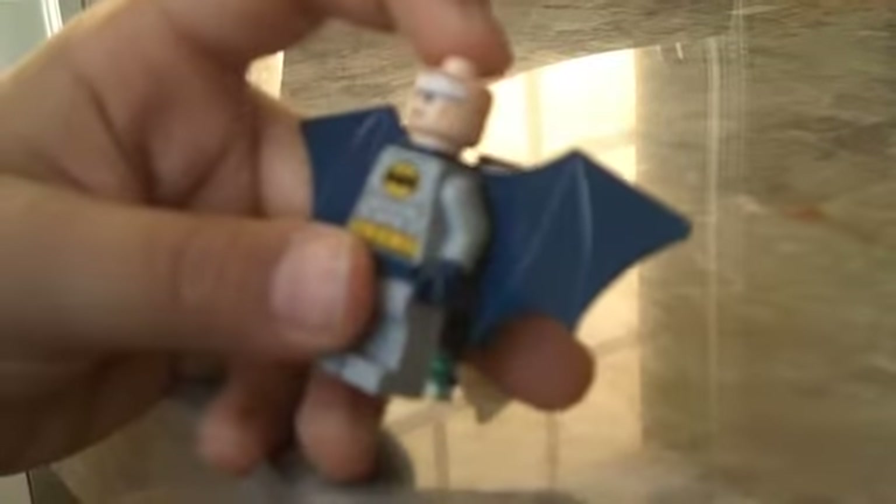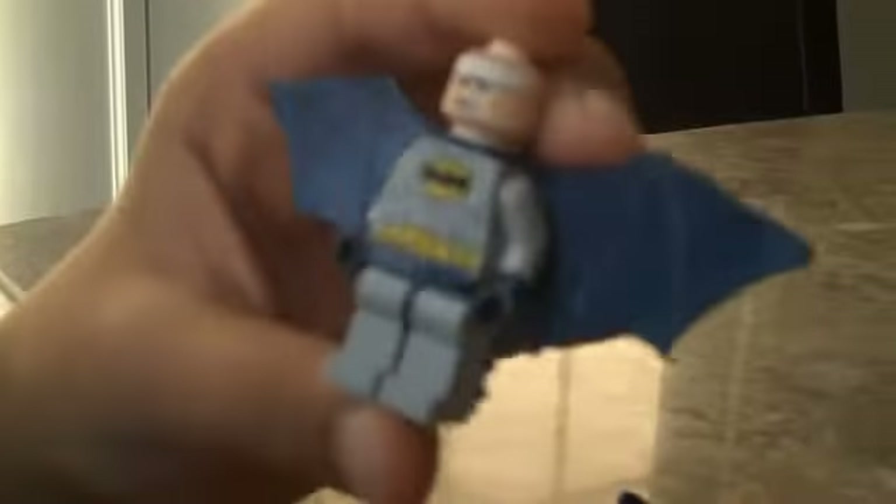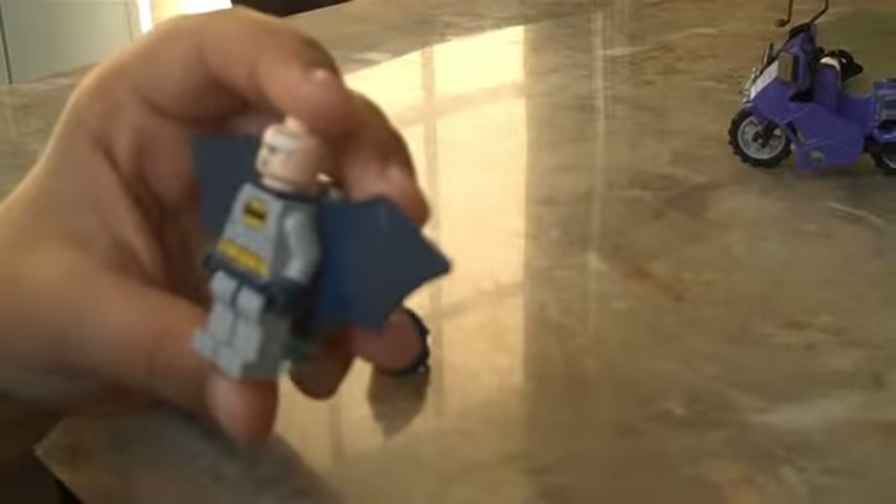He does have the same face as Superman, which he has all the time. He does have a double-sided face. This is his other face. He still has the white band thing, and his mouth is open on this side.